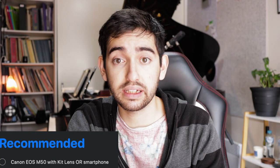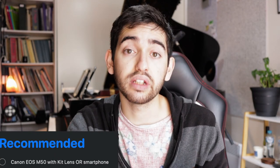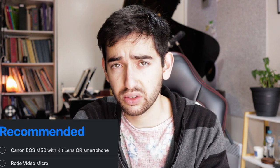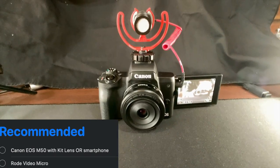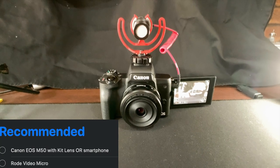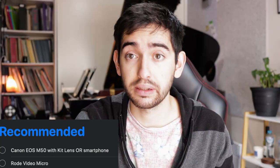What I'd recommend is the Canon EOS M50, definitely. The other thing I would get for that camera is the Rode Video Micro — I think it's called. Anyway, that's about $60–$70 Australian dollars. It just improves the microphone quality of the camera by a lot.